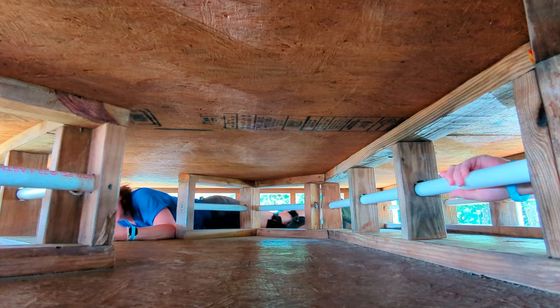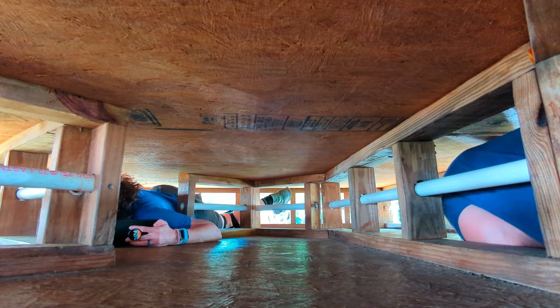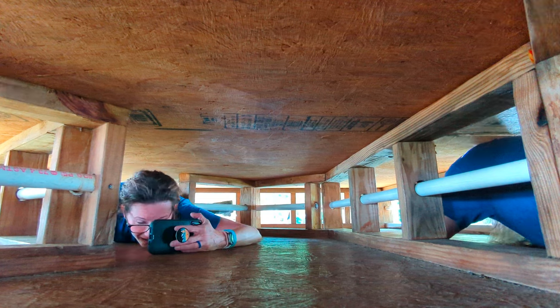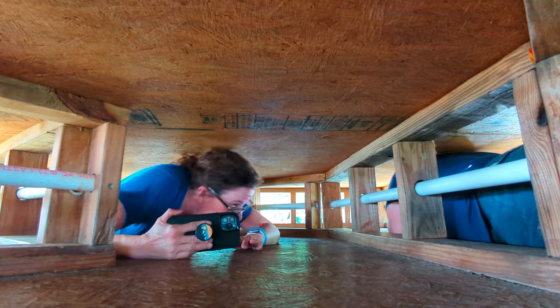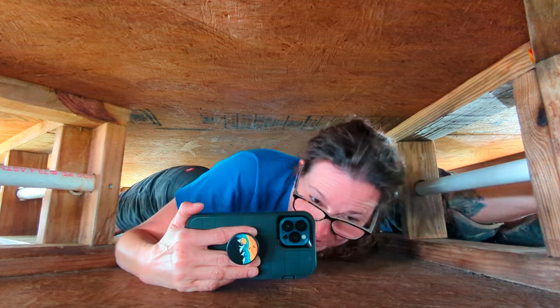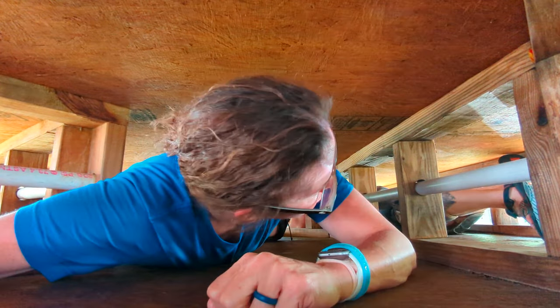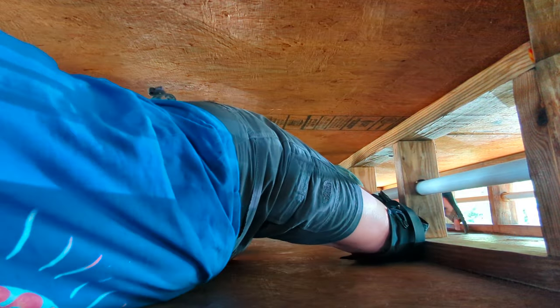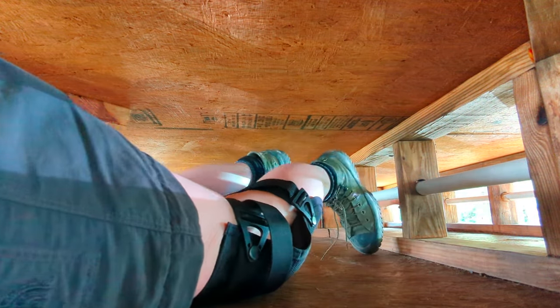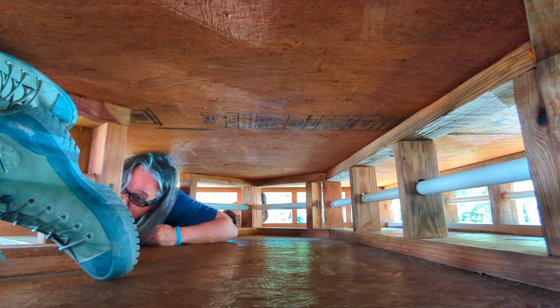If I had to guess, I would say this is 12 inches. We're working off all that Pad Thai. I had to have two servings of Pad Thai. Your cooking is way too good, Kelly. Way too good. Whoa, we go down. It's hot up here. It feels like caving in here.